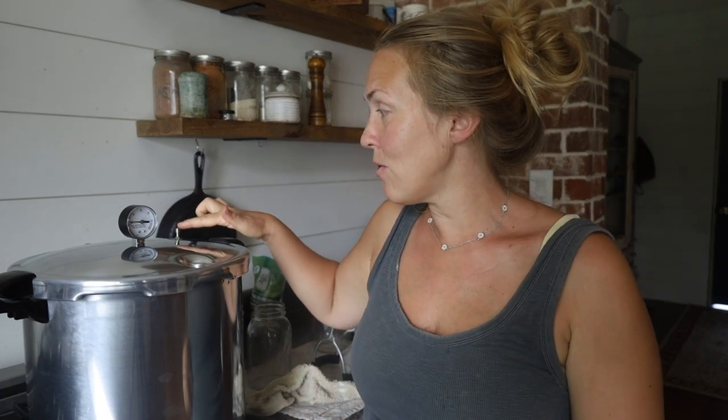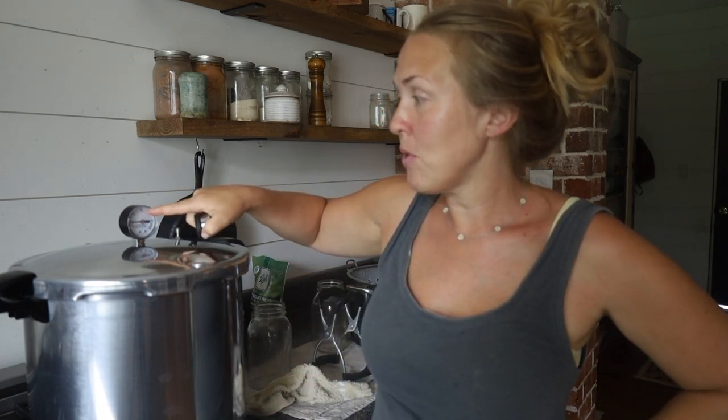Right now it's a waiting game. I need this to start steaming out constantly, then I'll set a timer for 10 minutes. I don't really know what that's for yet — let me know in the comments if you can clarify. I'll get better at this before I give y'all a full tutorial. This is just me showing y'all my first raw and real experience pressure canning.